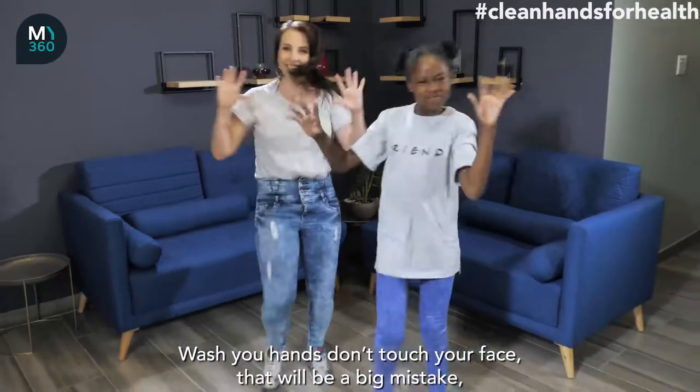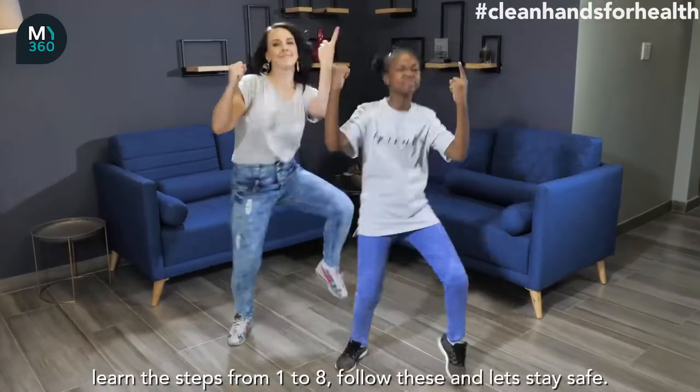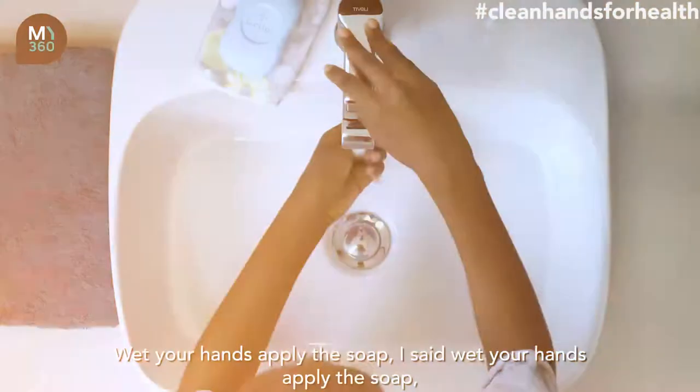Wash your hands, don't touch your face. That would be a big mistake. Learn the steps from 1 to 8. Follow these and let's stay safe. Wet your hands,